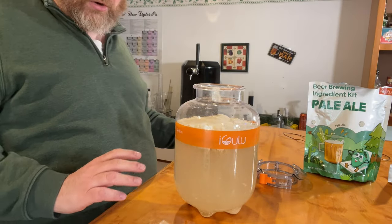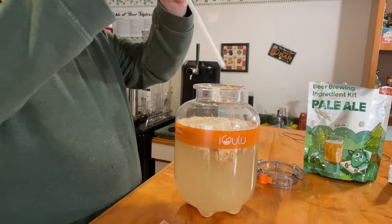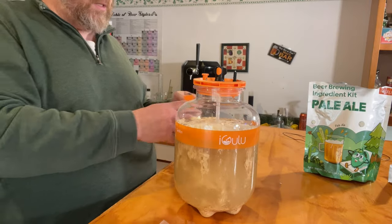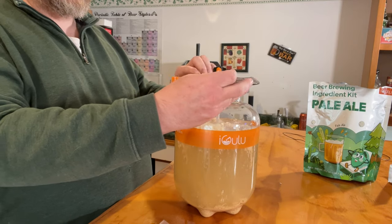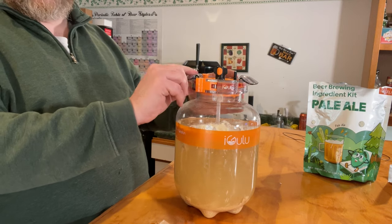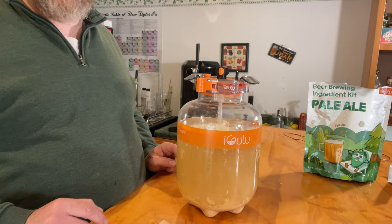The instructions say I don't need to mix this up. I'll take the top — it has ports on it: there's a pressure release valve, a gas out, and a gas in. I put that right in there and press it down, getting it sealed all the way on. Then this collar goes right on to hold it all in place while it ferments, because it will generate some CO2 and there will be a little pressure. It holds it on so you can lift it. Now this has to go into the iGulu.